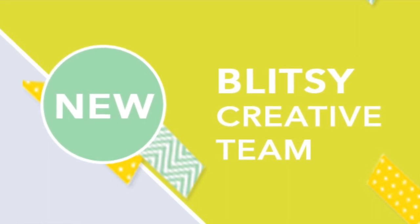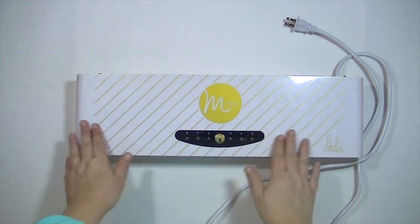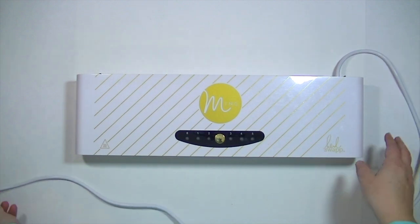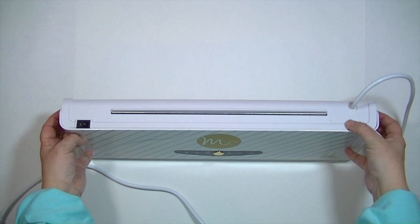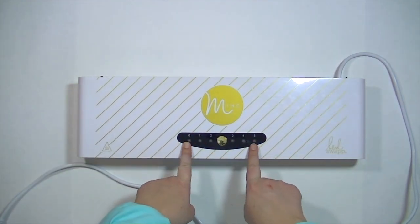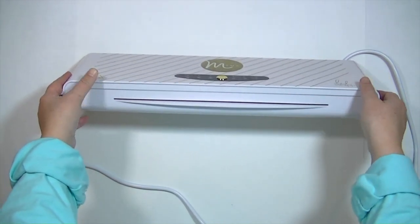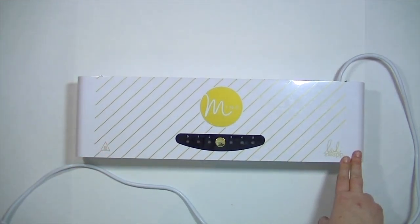Hey guys, Kate Kennedy here with the Blitzy Creative Team. We're going to start off today's layout by using the Heidi Swapp Mink Machine. This is a super fun machine made for foiling all kinds of projects. It comes in two sizes — this is the 12-inch machine, and it also comes in a mini, which is six inches. It has a little power on/off switch on the back and different settings on the front, and you'll want to consult whatever medium you're using to find the right number setting.